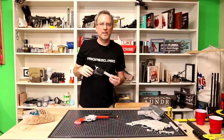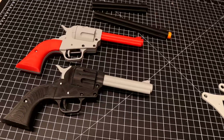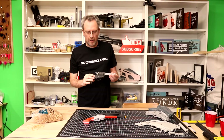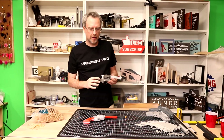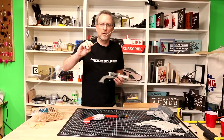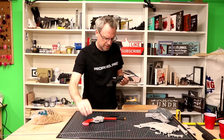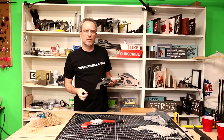The files for this rubber band gun are free on my Thingiverse page, Props 3D Pro. It's linked down below and the only parts you need besides the 3D printed parts are some quarter-inch soft steel to make the pins and some regular M3 screws or equivalent.